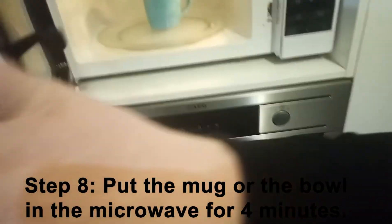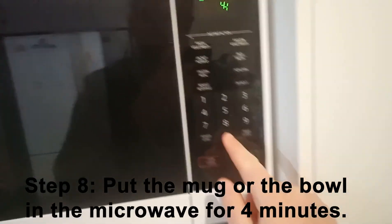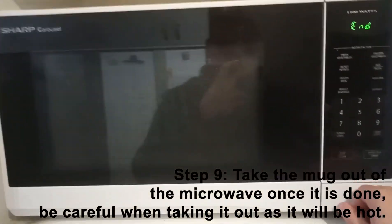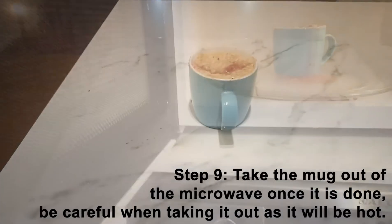Step eight: put the mug or the bowl in the microwave for four minutes. Step nine: once the microwave is done, take it out of the microwave. Be careful not to burn yourself as it is hot.